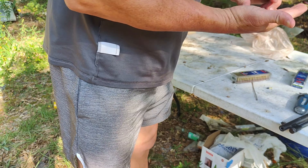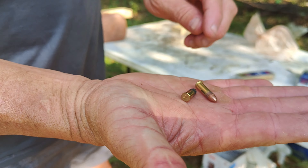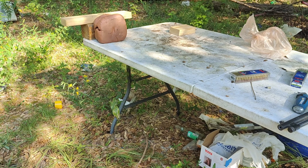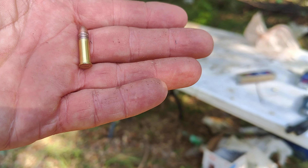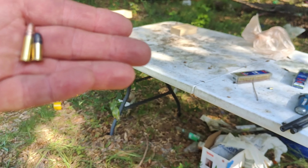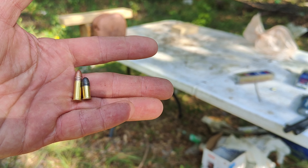I want you to see the difference here. Can you see the difference there? Let me get around and see if you can see it better. That is the 22 long. That is your 22 short. Radically different in size.